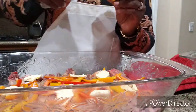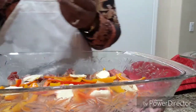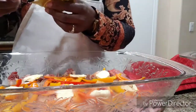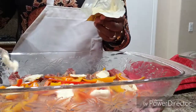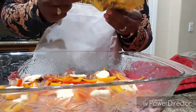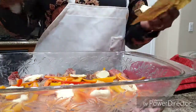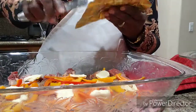We're going to seal these up with aluminum foil, really tight. A couple more and we'll be done with this one.